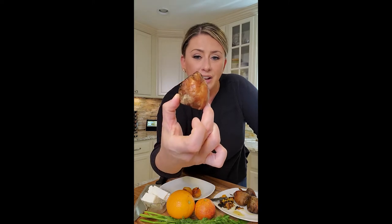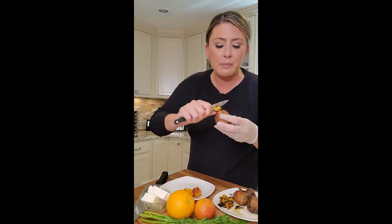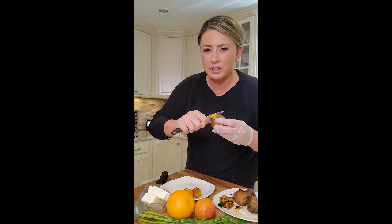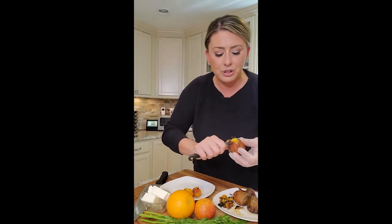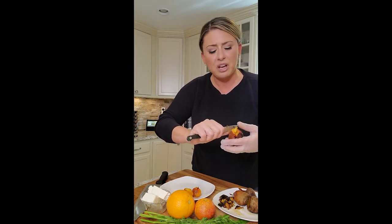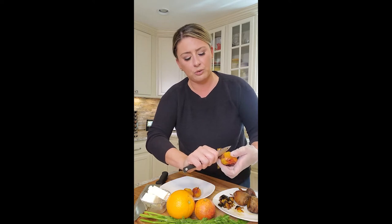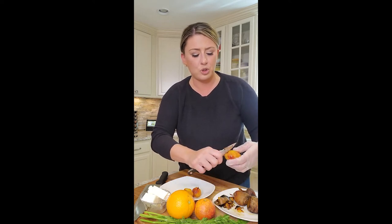I roasted in the oven these golden beets, which we're just going to peel. The beets came out probably around 10 minutes ago. It was just olive oil, salt and pepper. I put them on the middle rack, wrapped in foil, probably in for a little bit over an hour. I wanted them super tender.